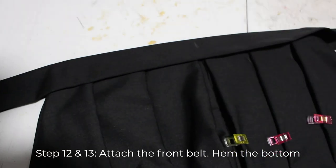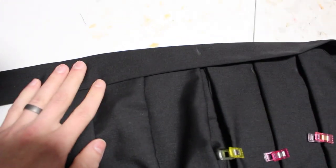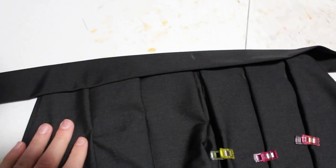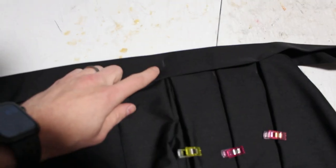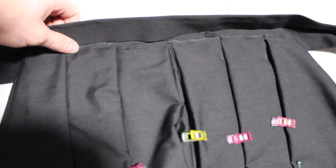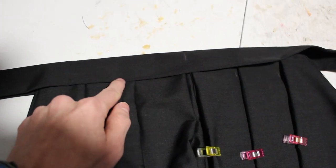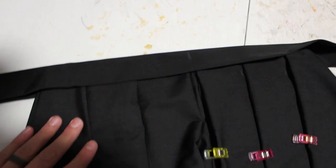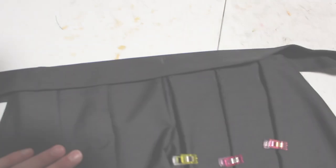The final two steps are hemming the bottom and adding the front himo onto the front pleats. Take the middle of your long belt, open it up, stick the raw edge of the front pleats inside, close it down, and edge stitch right along the edge across the entire thing. That's the front done. Once you do the hemming at the bottom and iron out your pleats, we'll be ready to try it on.